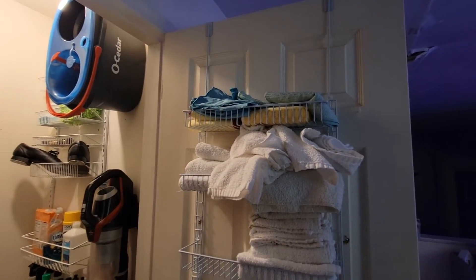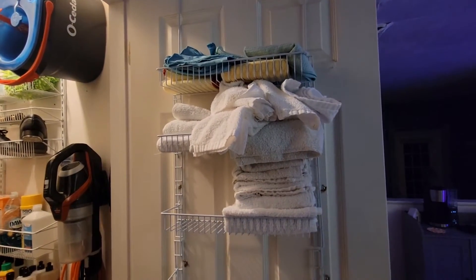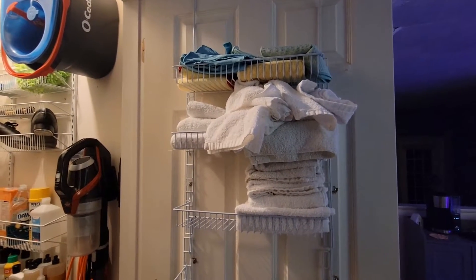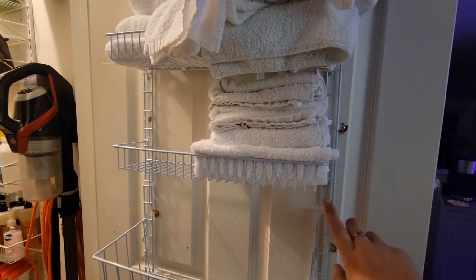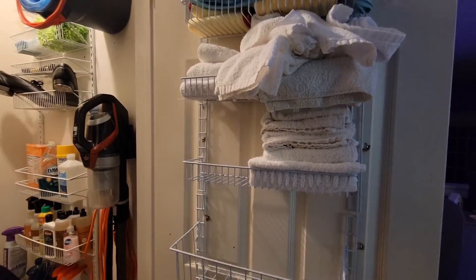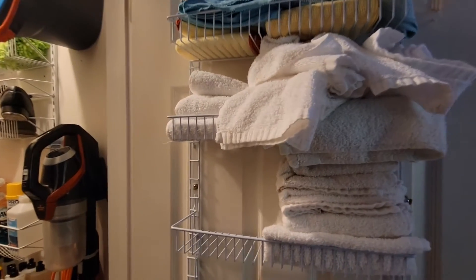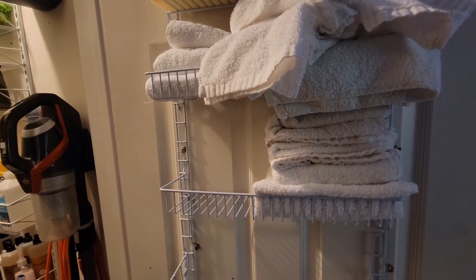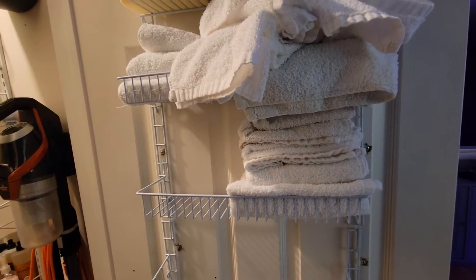First things first, I have a door organizer. This I believe I got on sale from Bed Bath & Beyond. It's not my favorite just because of the way the baskets sit in the support things, but it does the job so I can't really complain. I do have it partially drilled into the door, and you can't even tell. This is kind of like a miscellaneous door anyways.